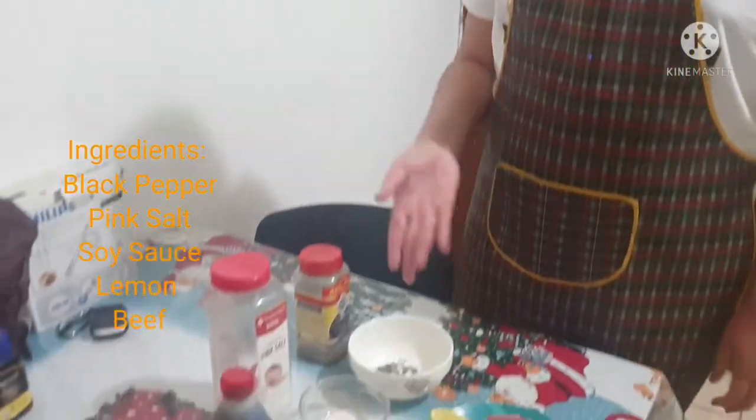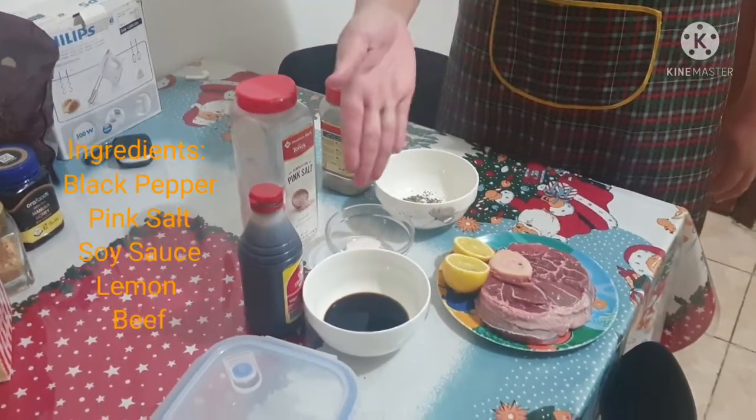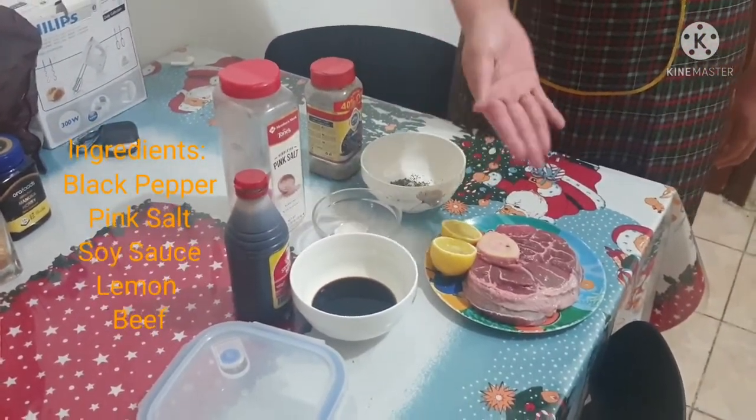So these are the ingredients: duck pepper, pink salt, soy sauce, lemon, and beef. So let's get started.